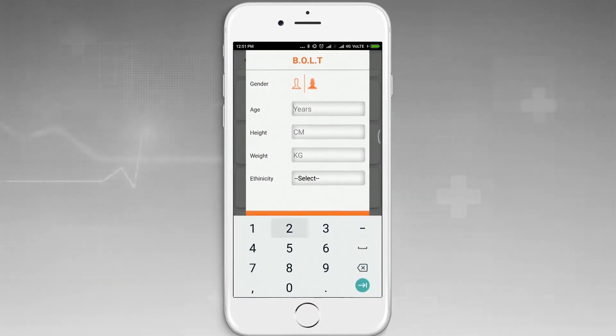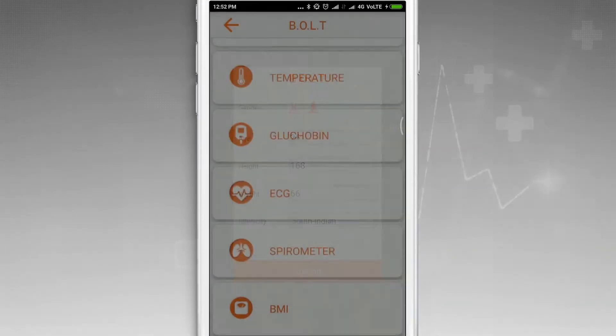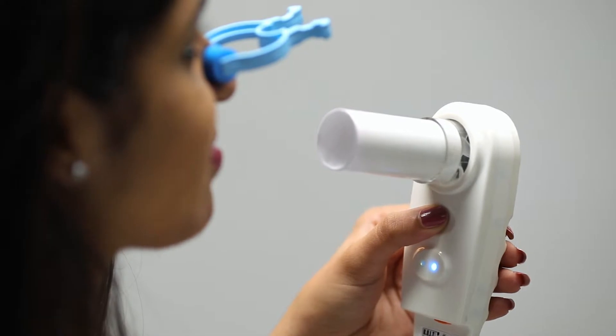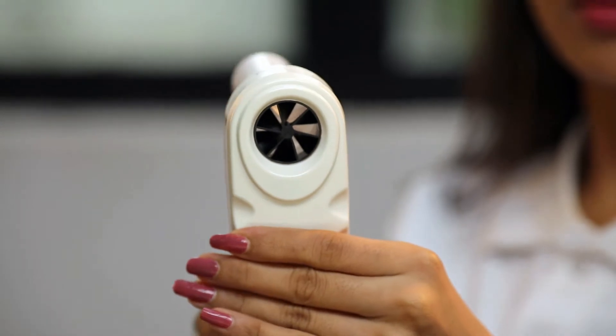Select the spirometer option from the mobile application and follow the instructions in the app. Fix the nose clip on the nose of the user. Hold the spirometer with the LED facing you with one hand as shown in the video. Do not cover the blow fan with your fingers.